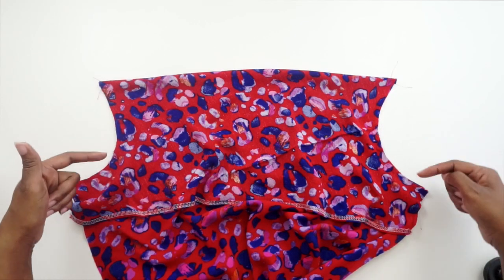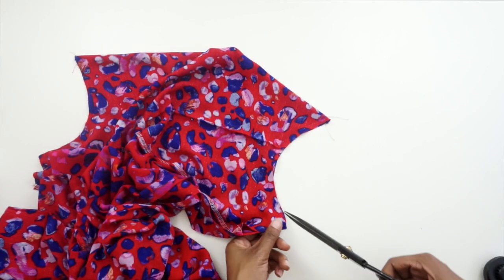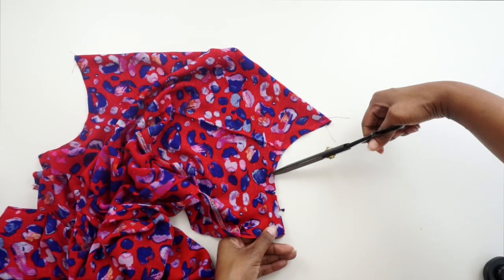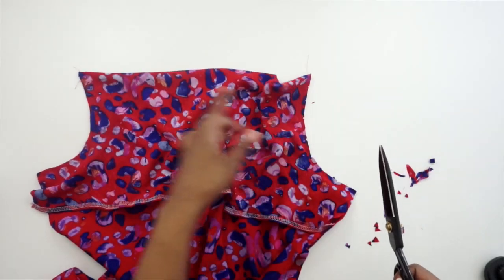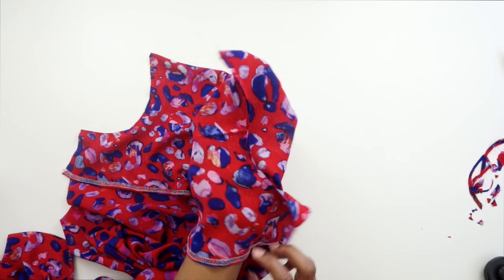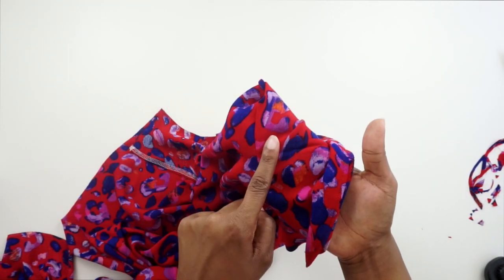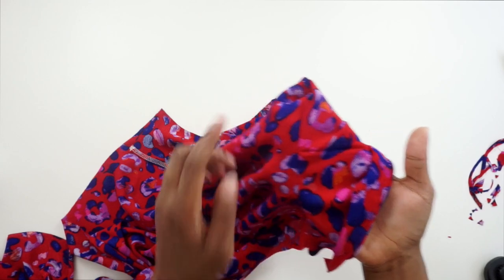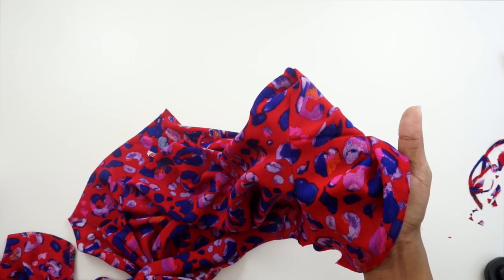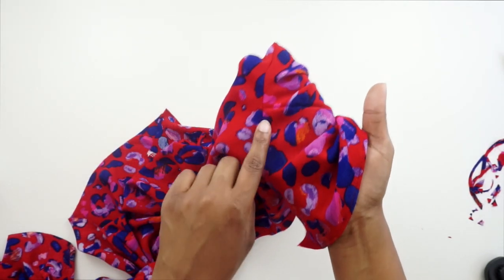Now that we have stitched our facing down, we're going to clip into our curves and then do some understitching. I'll grab my shears and put some clips into the curve, then do the same to the other side. After you have trimmed and clipped your curves, we can do the understitching. For understitching, make sure your seam allowance is facing toward the facing. Then go to the machine and stitch onto the facing, making sure you catch the seam allowance — we're not stitching onto the dress, only the facing — about an eighth of an inch away from the seam, as far as you can go.